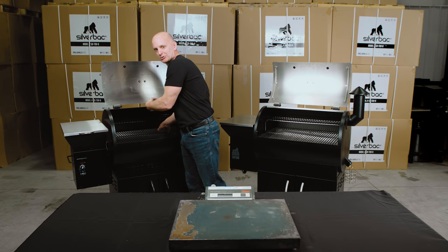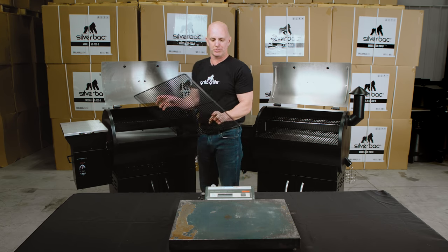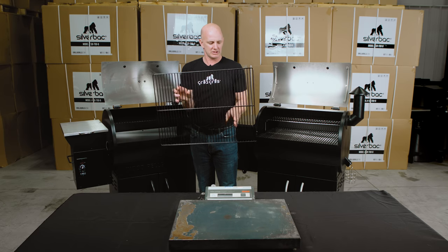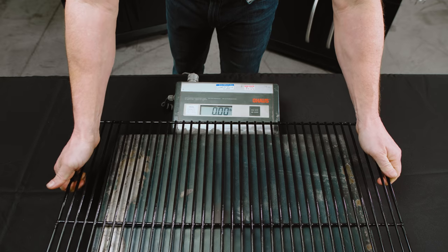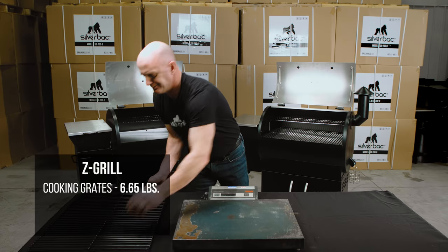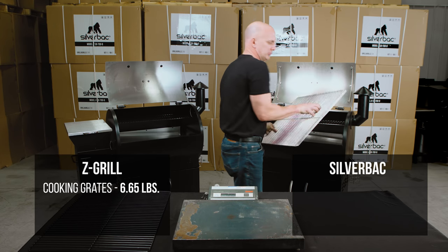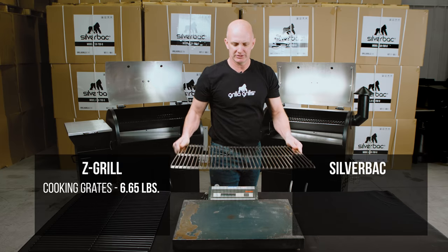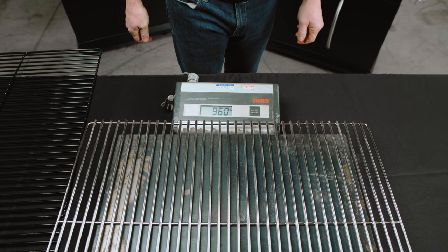Let's talk about the grates — everybody knows the grates are the first thing to go. The Z-Grill has standard porcelain-coated cooking grates about 180 thousandths in diameter, weighing in at about 6.7 pounds. For the Silverback, we use quarter-inch diameter stainless steel grates, coming in at 9.6 pounds.